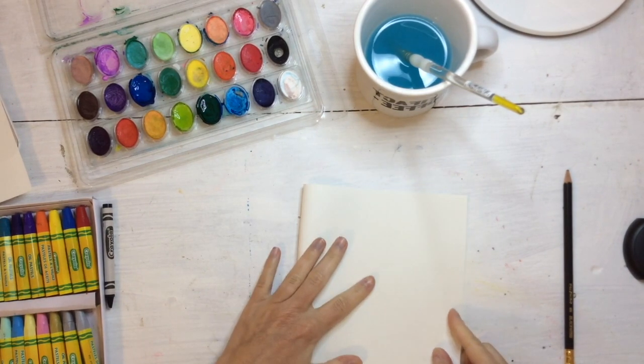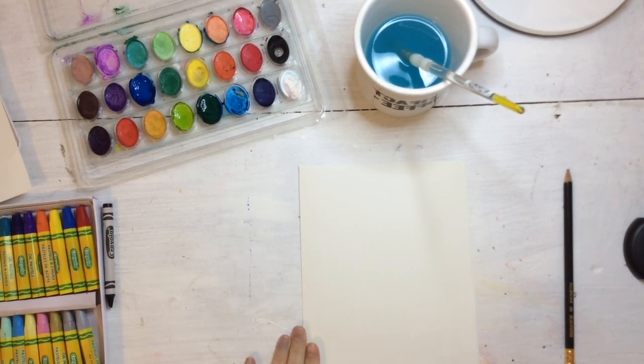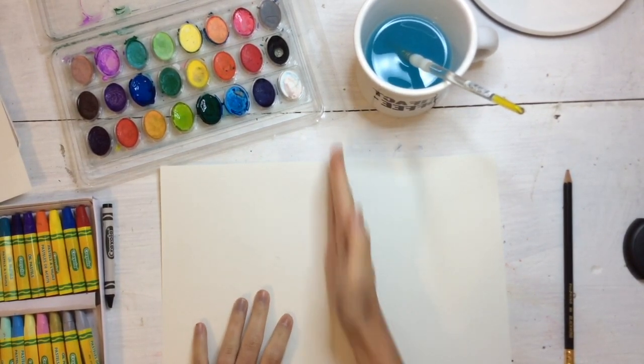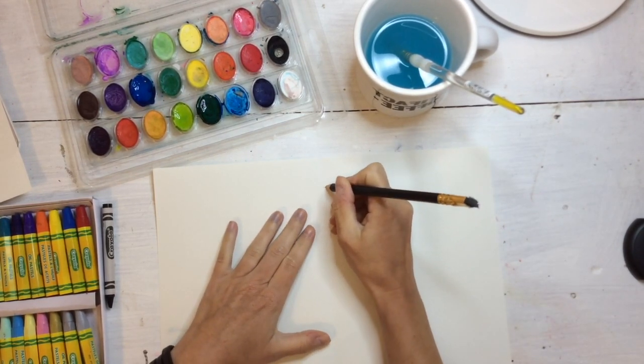Start by holding our paper horizontal — that's landscape — and folding it in half. Remember to really line up the edges and the corners and then crease it with your fingers. This is going to create a good line right in the middle of your paper. I just created a line of symmetry.